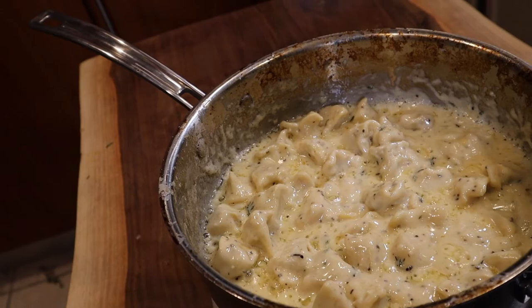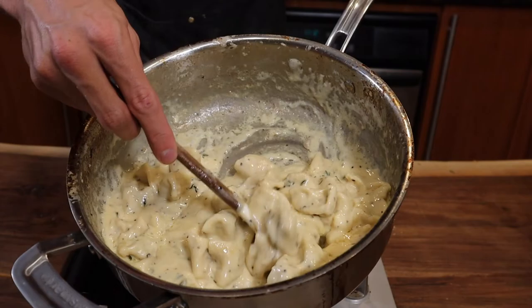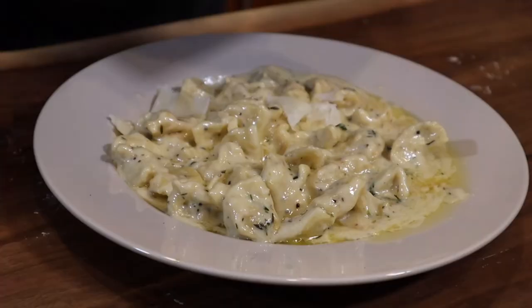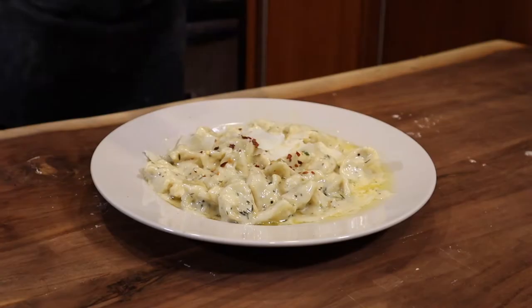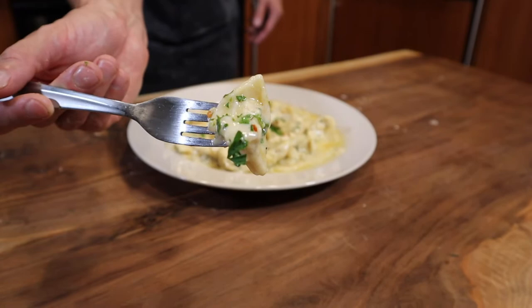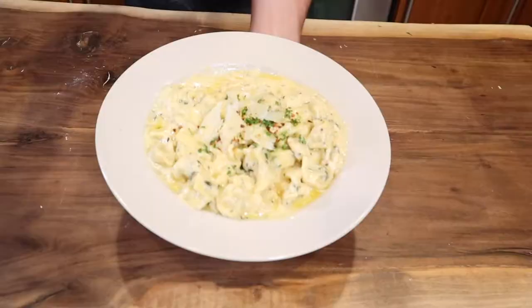This is what they look like at the moment. Finish it off with some nice sliced Parmigiano Reggiano, some red pepper flakes, and a pinch of parsley. This is what you end up with — tortellini stuffed with chicken with a homemade Alfredo sauce on top.